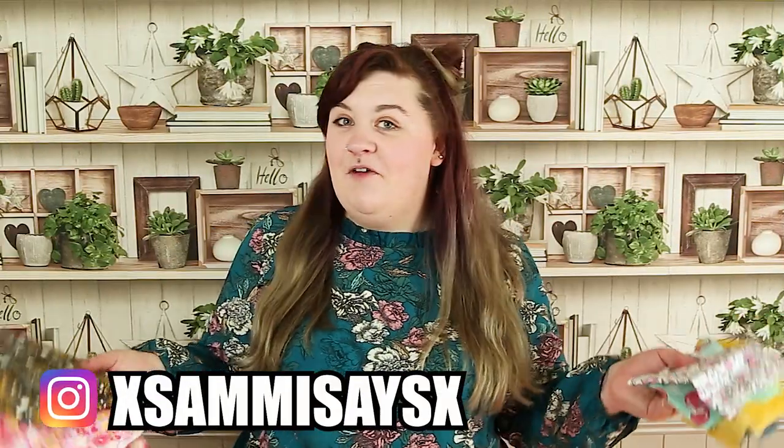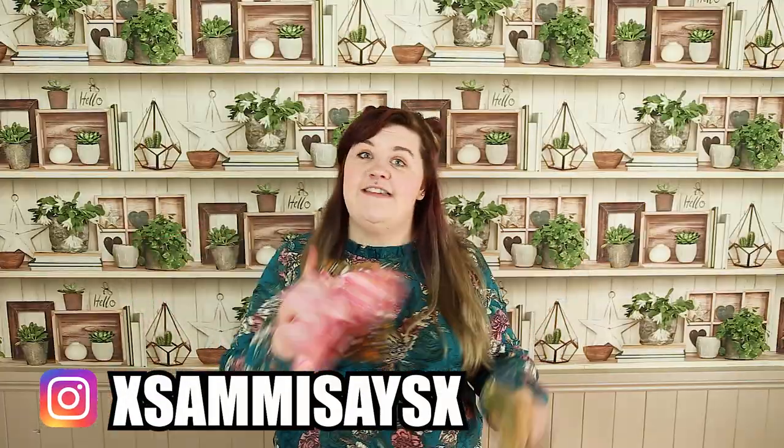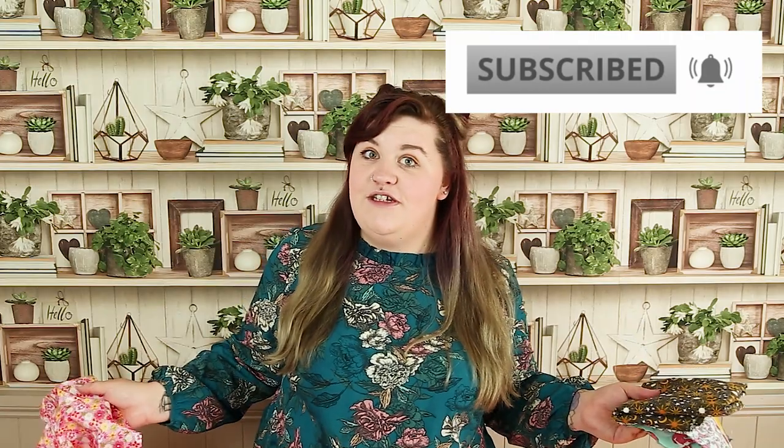Hey creatives! For this week's video I'm going to show you guys how to make some fat quarter bunting. Welcome to 5 Minute Fat Quarters — the series where I teach you some fun and fabulous fat quarter makes in 5 minutes or less. So without further ado, let's get on with this week's fat quarter make.